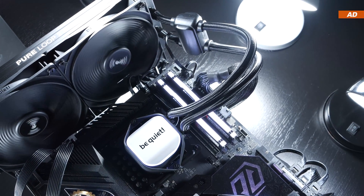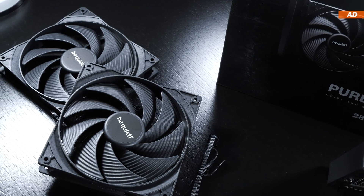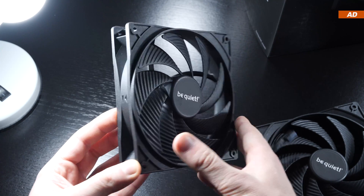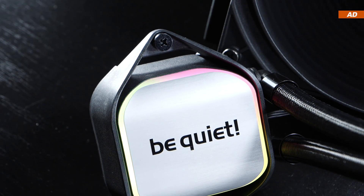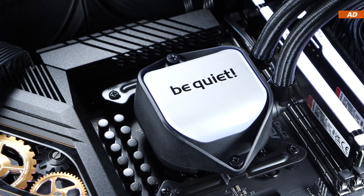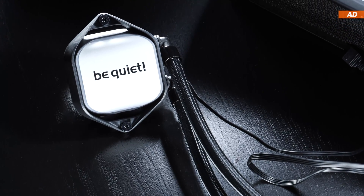This is a doubly decoupled PWM pump that can be controlled within 4000 and 5500 RPM. The two 140mm PureWings 3 fans are heavily advertised and are said to provide high air pressure while doing their job quietly. There's no lighting here — only the water block features subtle ARGB lighting using the standard 3-pin 5V header. I personally like the water block aesthetics, although I'd like to see more variety within the be quiet product lineup.